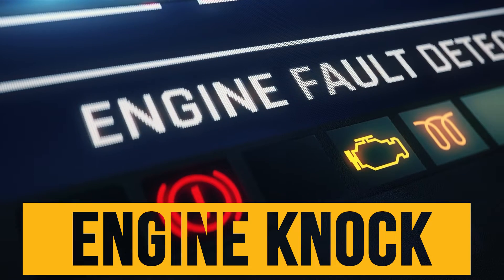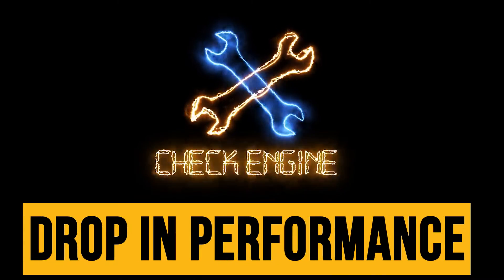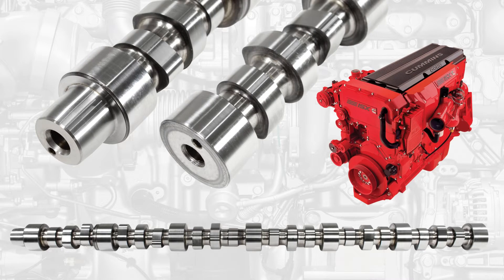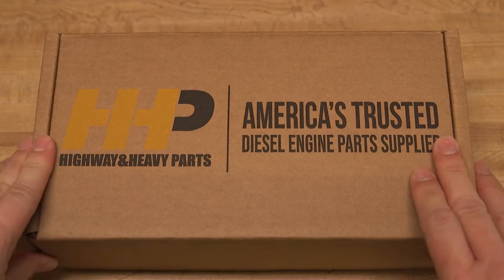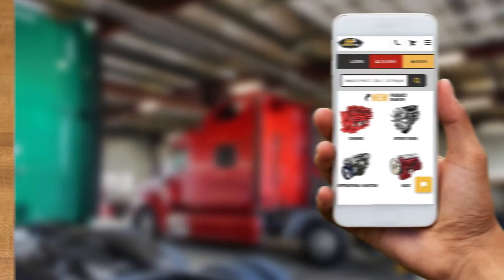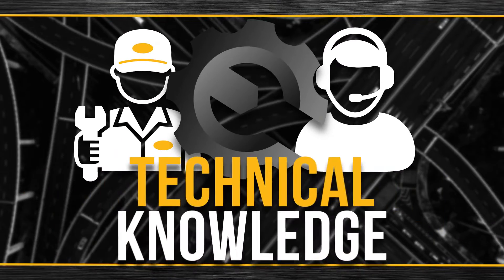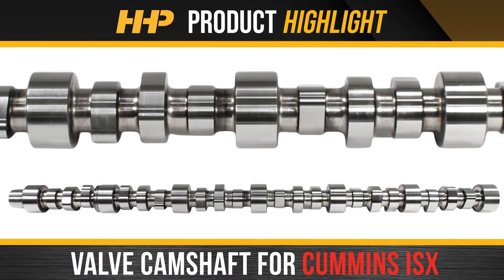A sudden engine knock accompanied with a drop in engine performance from your Cummins ISX may mean it's time to replace your valve camshaft. Get the right camshaft fast from America's trusted diesel engine parts supplier. Contact the experts at Highway and Heavy Parts, where we provide education, online resources, technical knowledge, and service — getting you back on the road with a new valve camshaft for the Cummins ISX.